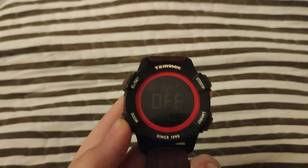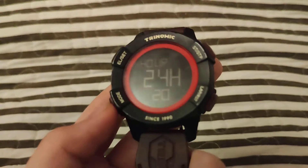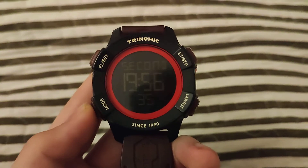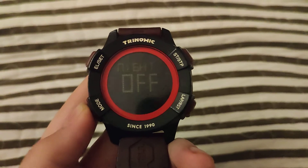Once you've done that, you are going to press the MODE button to go between modes, like hour, minutes, seconds, year, month, day, etc.